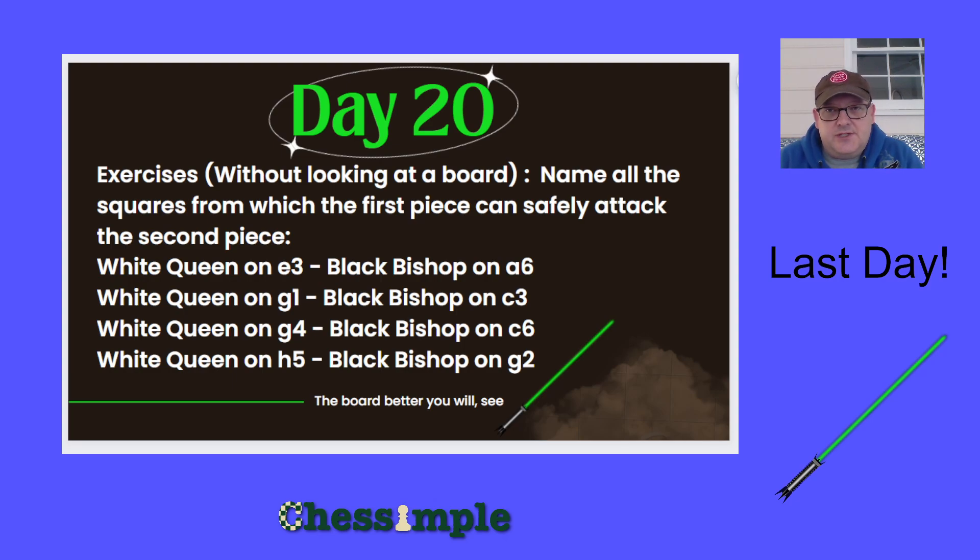The exercise is just going to be like the last two days where we use the piece on the left to attack the piece on the right — we have to safely attack that piece, without using a chessboard.